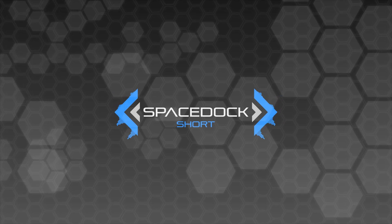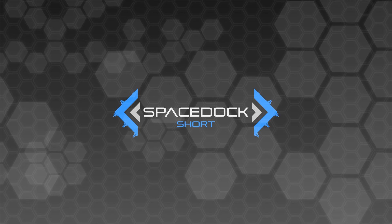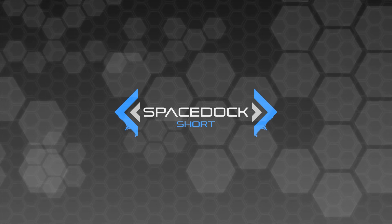Hey everybody, Daniel from Spacedock here, and I just wanted to do a brief unscripted short explaining the exact process of landing and eventually taking off from the Battlestar Galactica or any other colonial Battlestar or carrier in the Ronald D. Moore reboot canon.